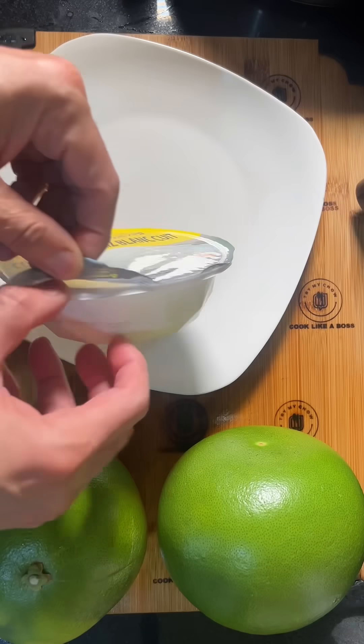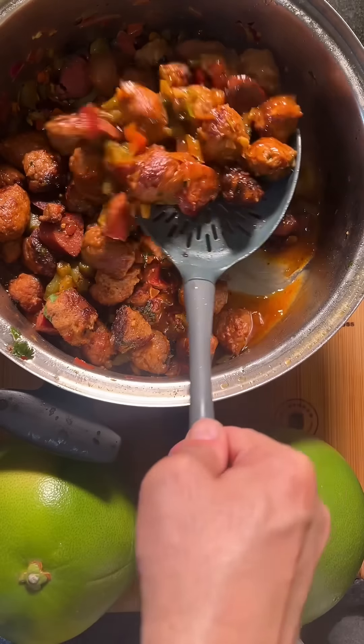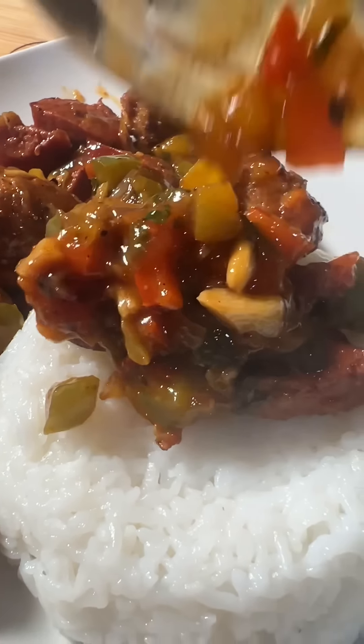Thank you, Jesus, for the amazing meal. Look at that masterpiece. Now, are you making this, or should I delete the video? The taste was amazing, and it was an affordable meal that serves four to five people.